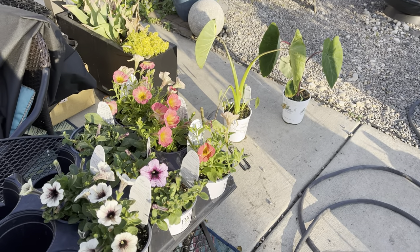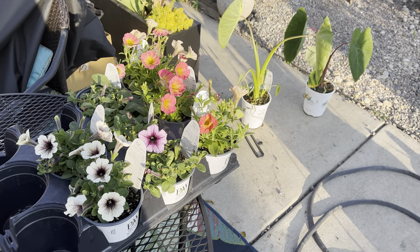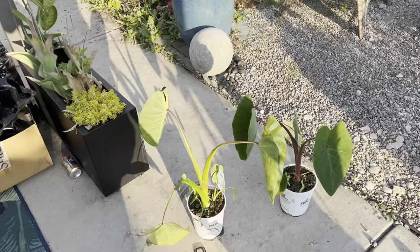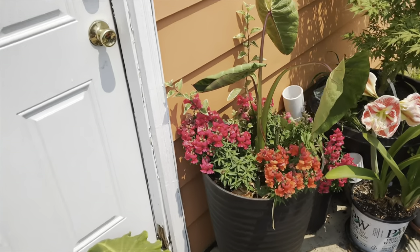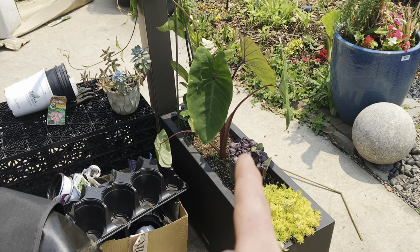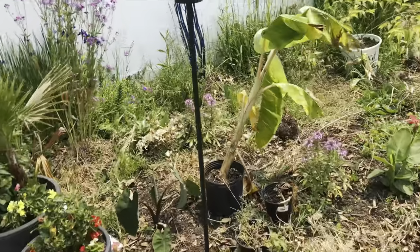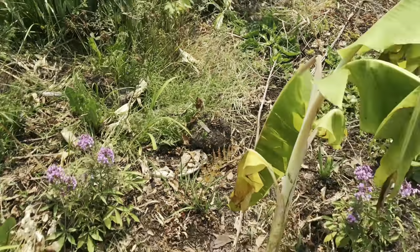The remaining Supertunias didn't go in the ground because the soil in that spot isn't quite good enough for petunias yet. The Maui Sunrise colocasia went into a separate container, and the Sangria went into another container with red leaf basil and possibly some herbs or Supertunias. I also received some fruiting bananas from Green Dreams down in Florida — UPS beat them up pretty good, but they're bananas so they'll recover quickly.